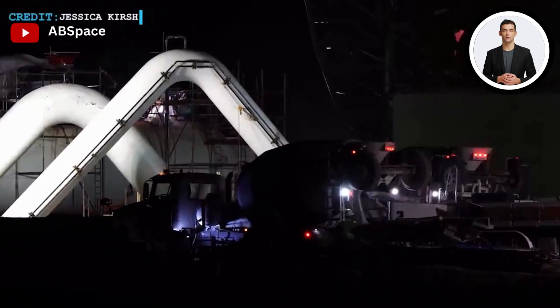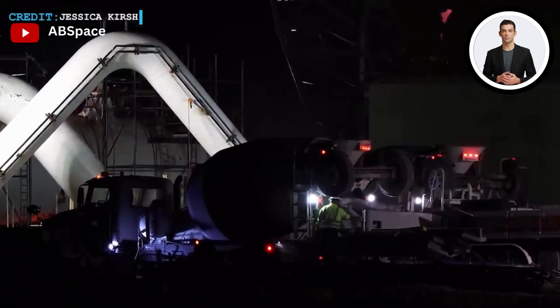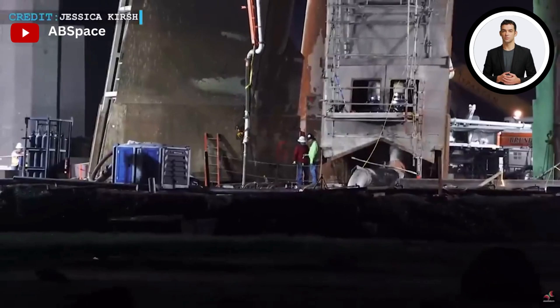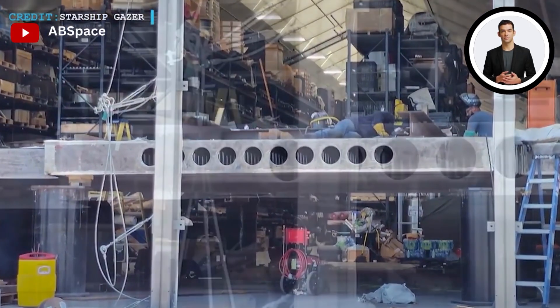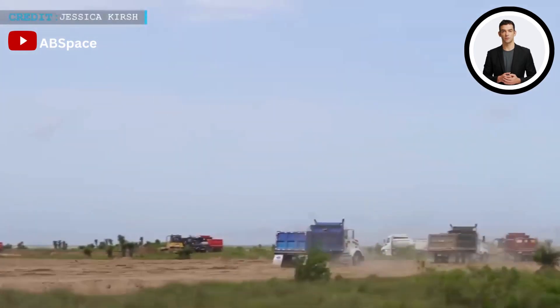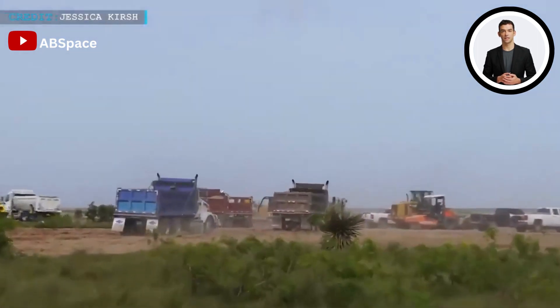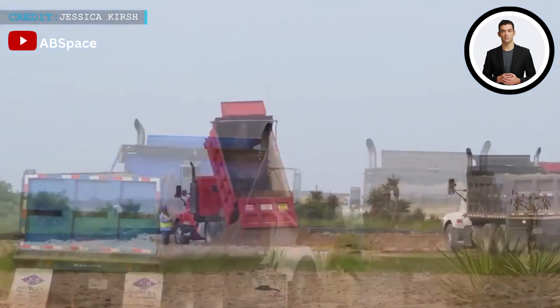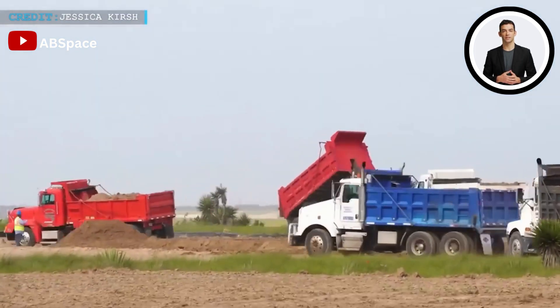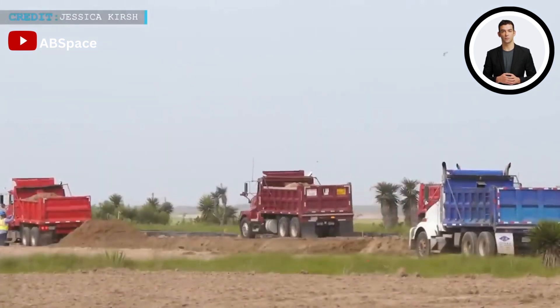SpaceX embarked on an ambitious project at its Boca Chica launch site in Texas, necessitating a significant quantity of concrete for the construction of the orbital launch mount. As the project progressed, it became evident that the actual amount required was much larger, closer to Elon Musk's approximate figure of 1,000 cubic meters of concrete. A rapid and efficient concrete pouring process was put into action, with trucks continuously delivering concrete to the site, ensuring a steady supply to keep construction progress moving forward and allowing SpaceX to stay on track with its timelines.